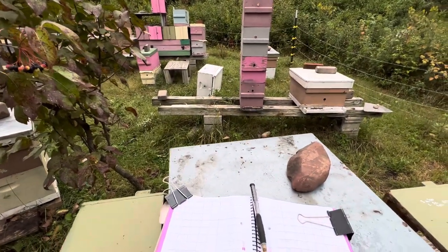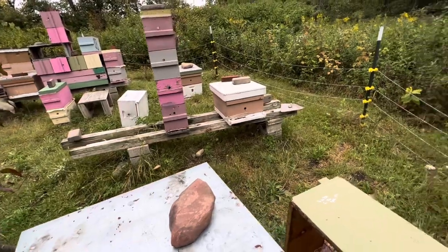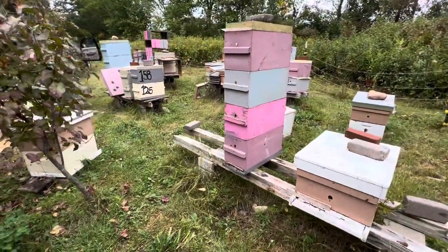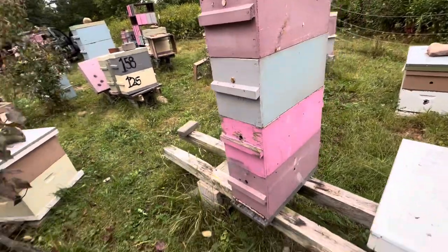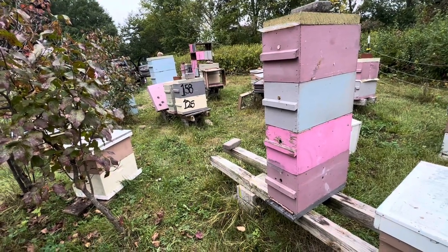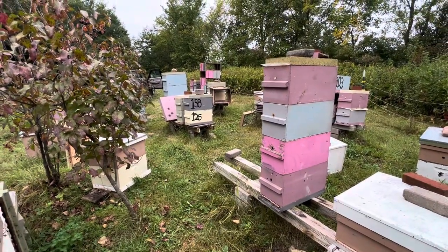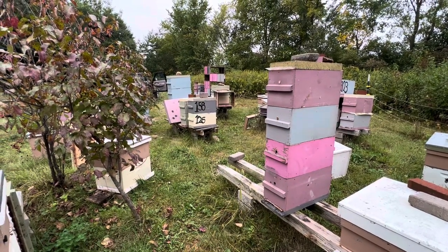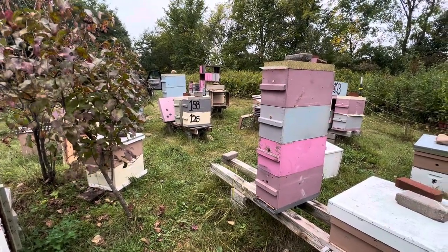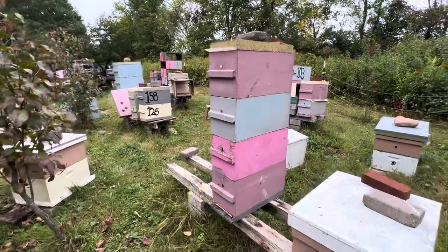The top box on those triple stacks was only put on when the goldenrod was kicking in and there was still decent forage around. So I'm probably going to just take the top box off and weigh those again — probably looking for about 110 pounds or so. Previously I haven't wintered many five-over-five-over-fives — the three-story ones — because they're cumbersome and heavy. But last winter I wintered some and they all did okay, so I might just leave them as is and see what it looks like with just the three stacks if I take the partly-drawn frames off.